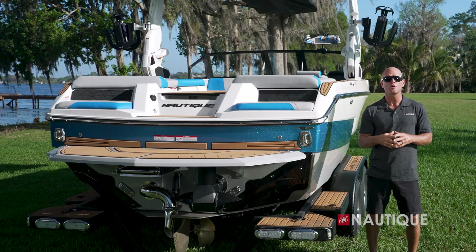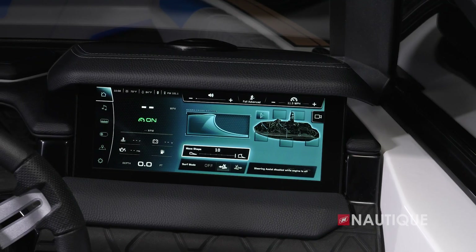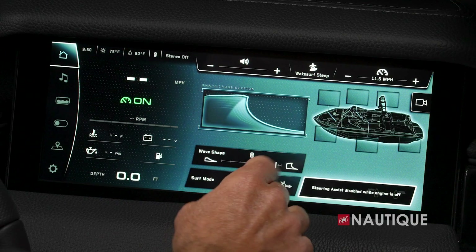Controlling the NSS is easy for anyone. Simply select which side you want to surf on, and with the 0-10 wave setting clearly displayed on the Link Panaray touch screen, the driver can make adjustments on the fly and customize the wave to the personal preference of the surfer.